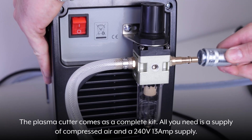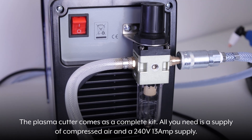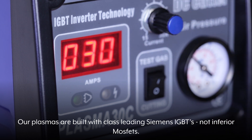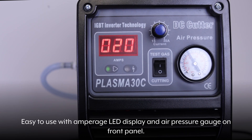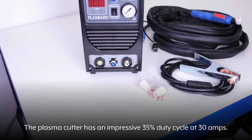The Plasma Cutter comes as a complete kit. All you need is a supply of compressed air and a 240 volt 13 amp supply. Our plasmas are built with class-leading Siemens IGBTs, not inferior MOSFETs. Easy to use with amperage LED display and air pressure gauge on the front panel. The Plasma Cutter has an impressive 35% duty cycle at 30 amps.